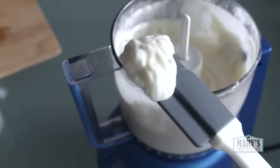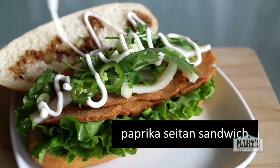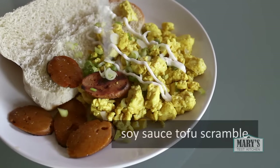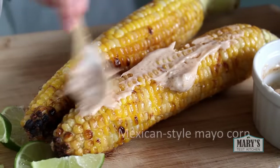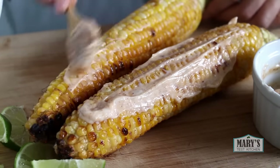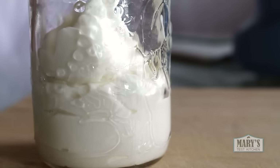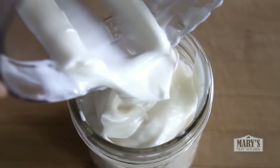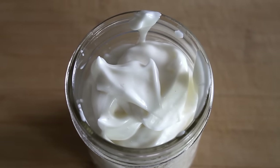At this point, give yourself a pat on the back then go ahead and taste to see if you want to add any salt, lemon juice, vinegar, or anything else to your preference. Put it on whatever you like — not just sandwiches. This is your vegan mayo and there are no rules. Except keep in mind that there aren't extra preservatives, so store this in a clean jar in the fridge and it should keep for up to about two weeks.